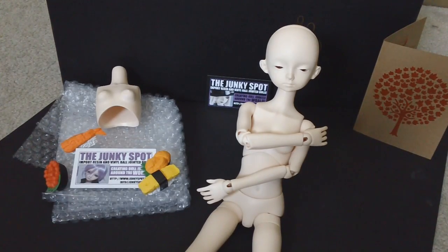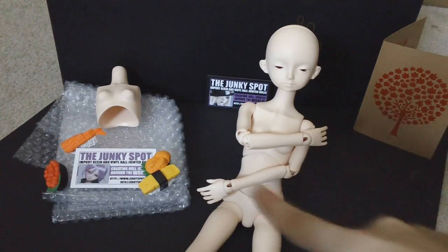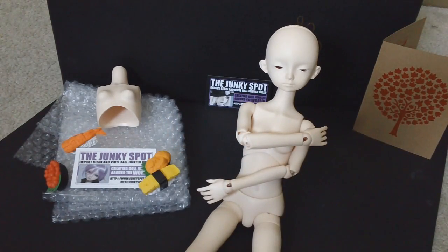You can also request the smaller bust. When we start the review, we'll take a look at both so you can see the differences between the two. But other than that, let's get started and take a look at this awesome girl.